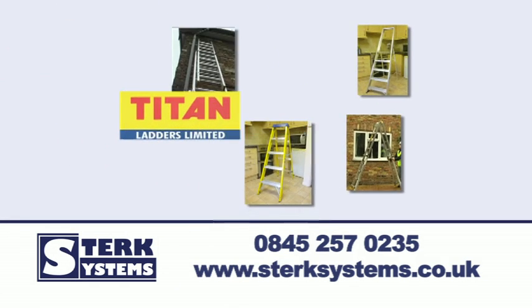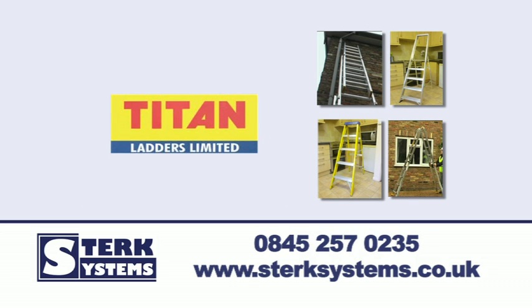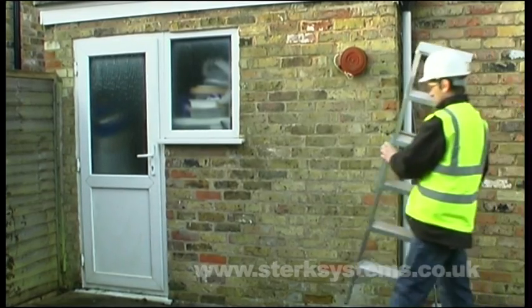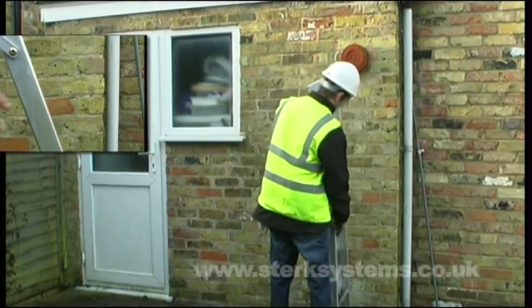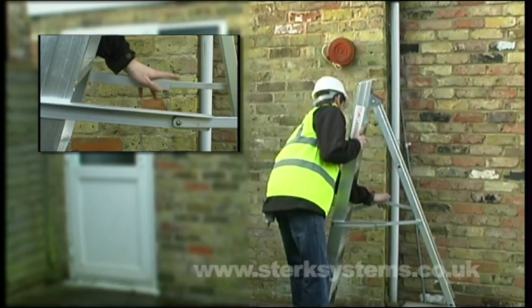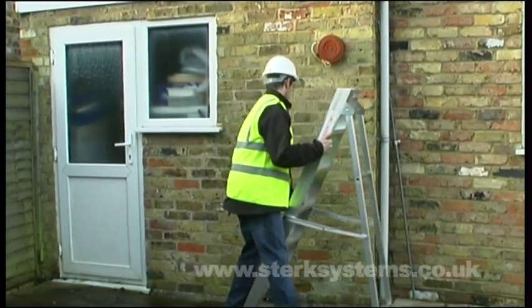Let Sturk Systems introduce you to Titan's industrial painters steps. With serrated, non-slip treads and secure locking stays, these painters steps are made to meet BS Class 1 standards.